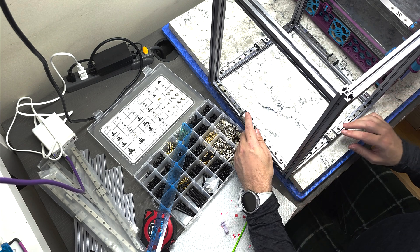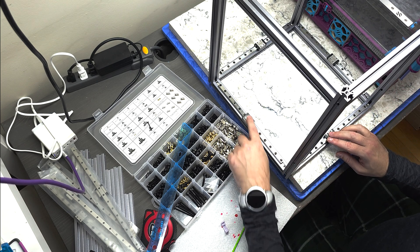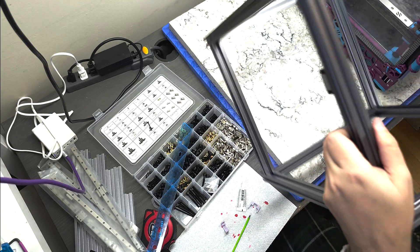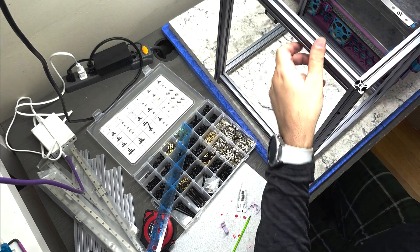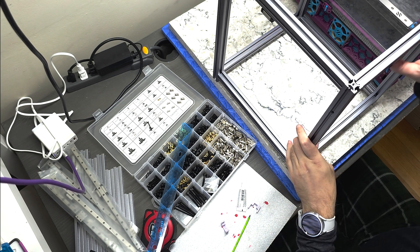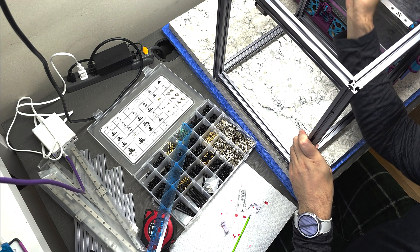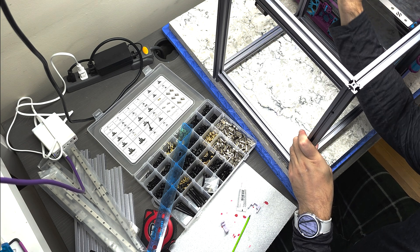All right, so there you have it. I've mounted all four linear rails to the underside of the top extrusions, so when the printer is standing on its feet, they'll be up here. They're all working pretty smoothly at the moment.